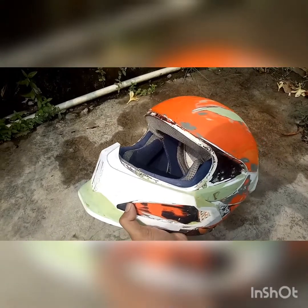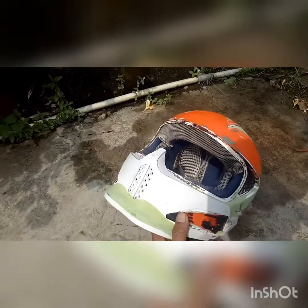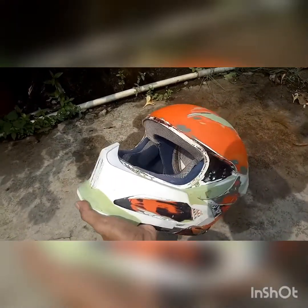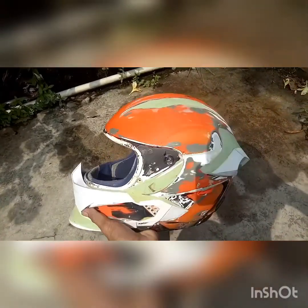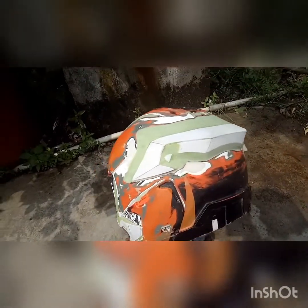Ya bentukannya nanti kayak gini, ini kan posisinya masih belum jadi posisi van depan, spoiler belakang kayak gini.